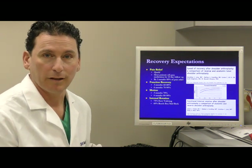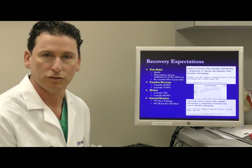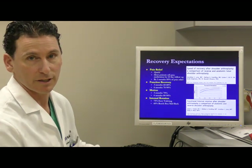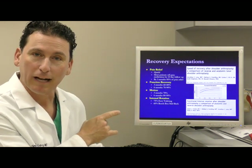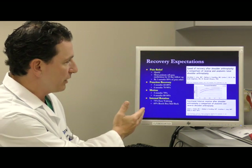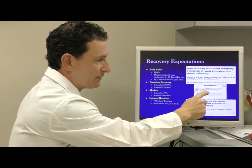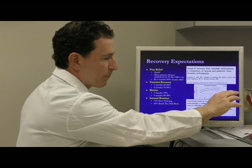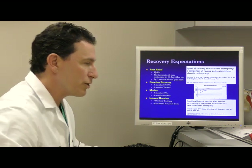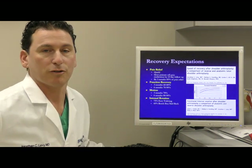Our research department is very much involved in projects focused on understanding how patients can improve their healing process. Pain relief generally happens quickly. Function sees improvements at three months and six months, but then plateaus. Most of your improvement will happen between three and six months of recovery. Reaching behind your back is always a challenge and is the most unpredictable outcome we've seen after reverse shoulder replacement.